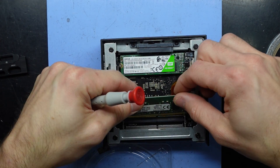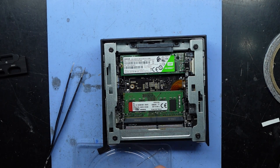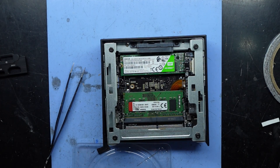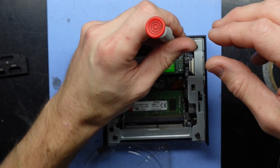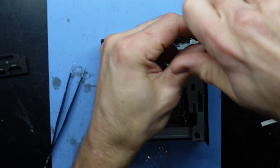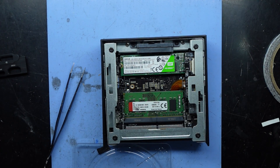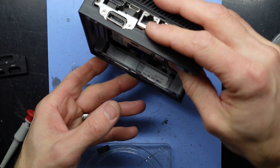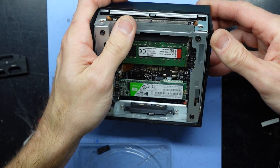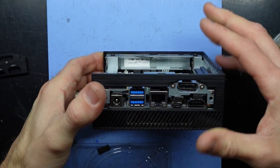RAM, DIMM slot A, down to the bottom there — done. I'll put this screw here, here, this one goes back in too, that one as well. Now I should be able to push this back into position here — that's how it clips in. There we go. All screws are in.